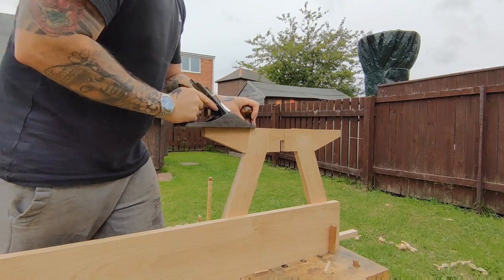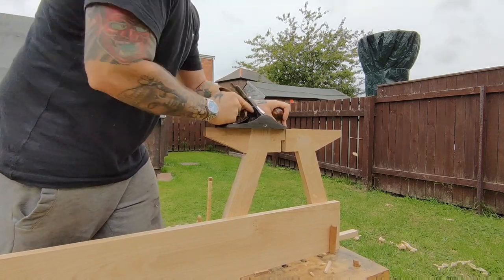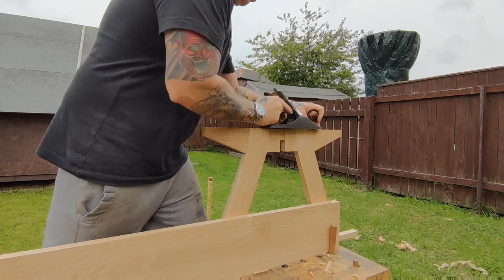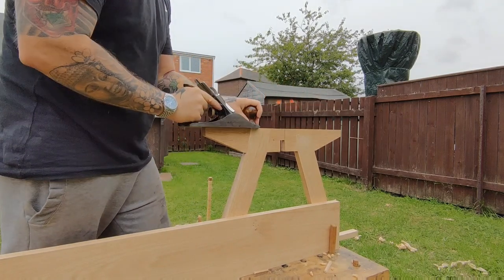I just clean the top of the bridle joint, flushing them down basically. For anyone that is interested who uses a Roman workbench, I'm actually just sandwiching the components together — you can't really see that on the video but that's what's happening.